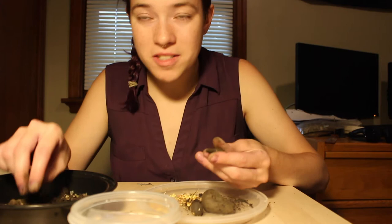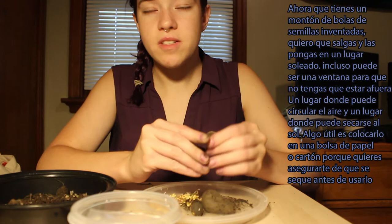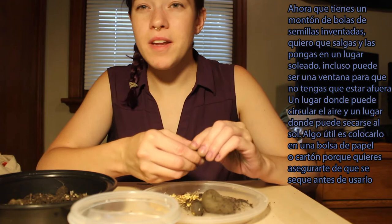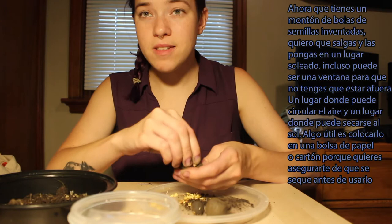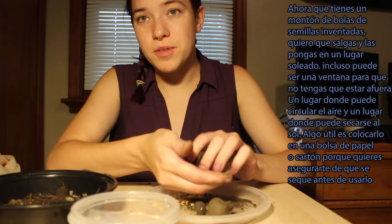Okay, welcome back. Now that you all have a bunch of seed balls made, I want you to go outside and put those seed balls out in a sunny area. Don't get them wet — just find a place, maybe even a sunny windowsill, where it doesn't even have to be outside, a place where it can get air circulation and dry in the sunshine. Something I find really helpful when helping them dry is placing them on a paper bag or some cardboard, so you can make sure they dry out before you use them.